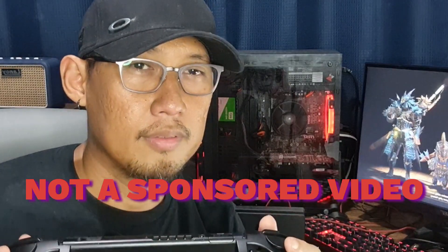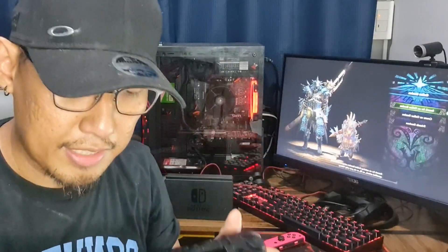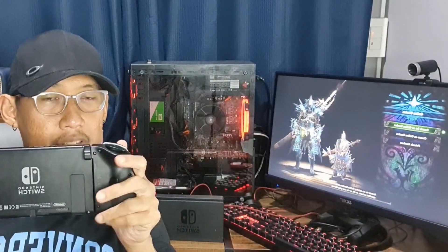This is not a sponsored video, so I might as well tell you about a couple of things I wish this had to complete the whole experience. You need to know that it doesn't have gyro aiming. Now, it's not a deal breaker, but I know a lot of you use gyro aiming for precision in some of the games you play — that's totally absent from this one.